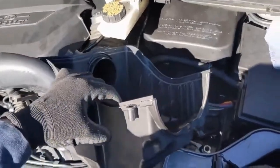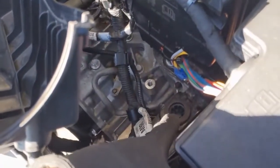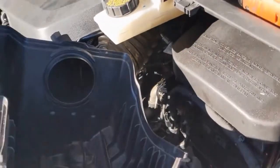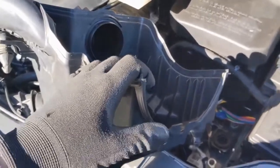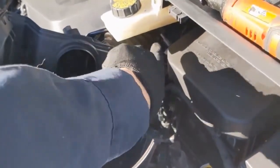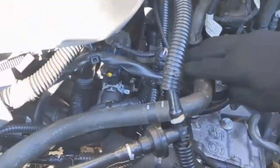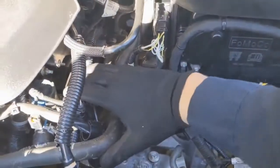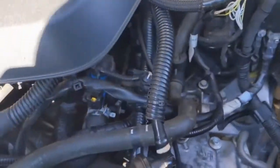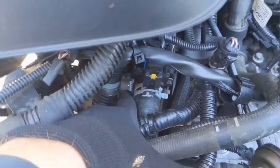I found that pulling the box up and out of the little grommet hole first really exposes these clamps so they come off easier — better access when the box is pulled up first, then you can unclamp and pull it off. Now with that box out of the way it allows you to move these hoses around and you get access with one hand from here, which allows you to get a socket onto that upper bolt.